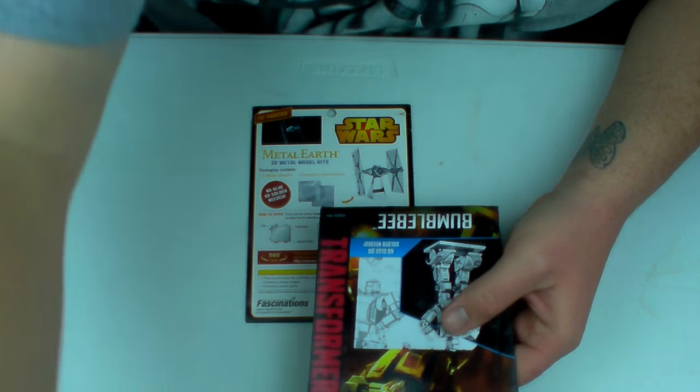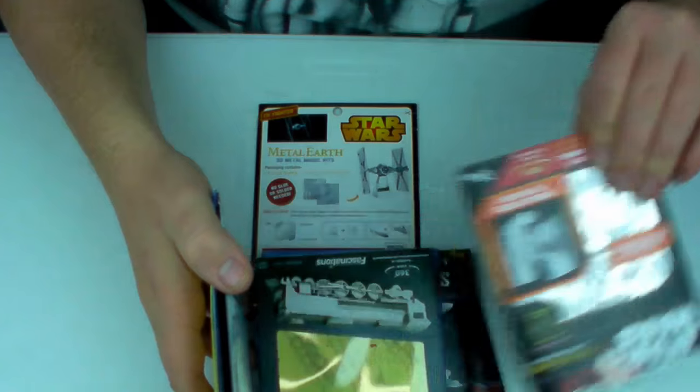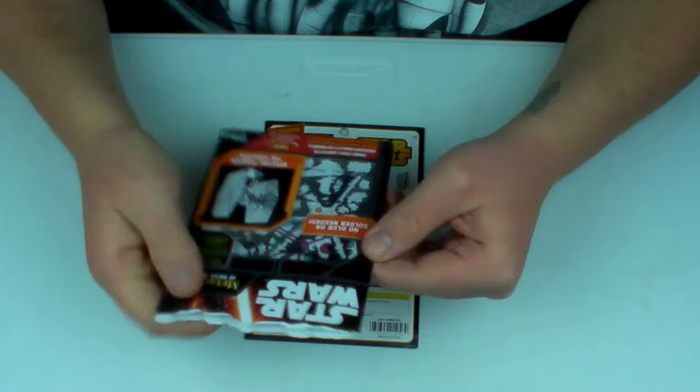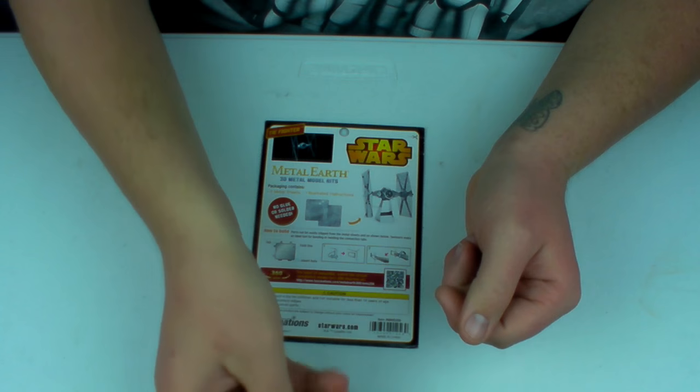I've got a whole stack of kits that I've done. Here's one of the new Star Wars ones — this is a more recent kit and it says the same thing. But anyhow, let's put this aside.